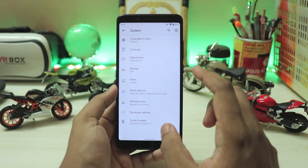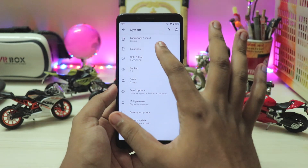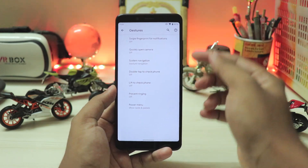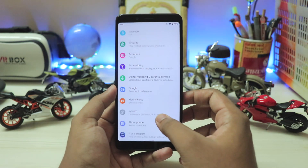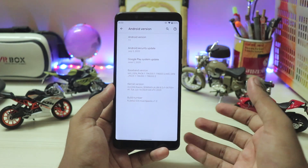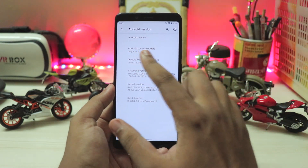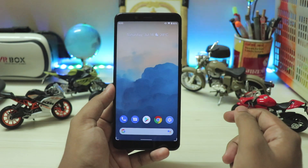Going to the system, pretty much everything is just the same. You do have rules from Android 11 and all the gestures are very optimized with a lot of options. Going to the about phone section, all the security patches have been updated — both the Google Play security patch and the system updates. It's running the latest July patch, the latest and greatest. Now let's see how to install it.